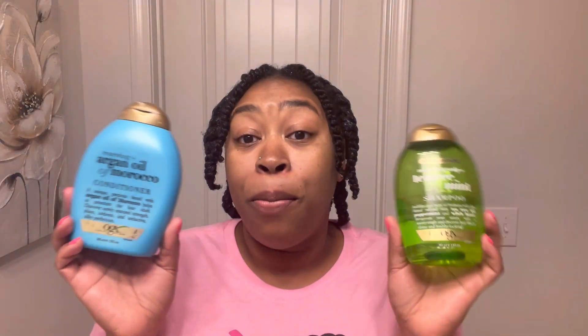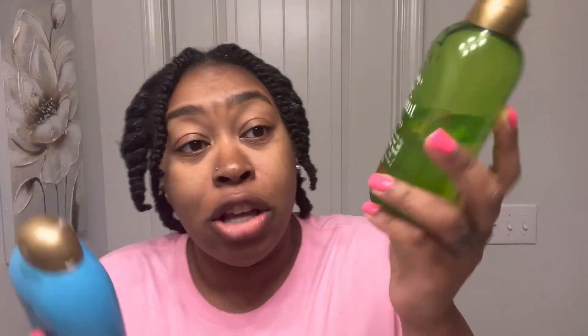If you haven't seen the pre-poo video, it'll be up there so you can click on that and see how I detangle and pre-poo my hair before wash day.